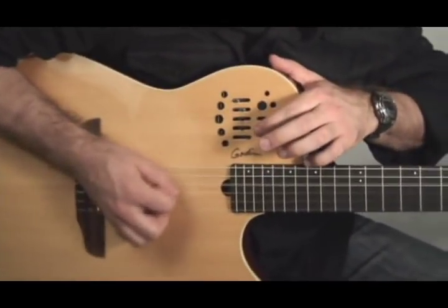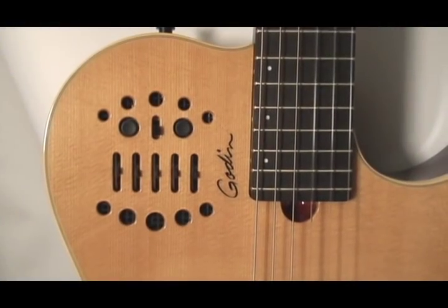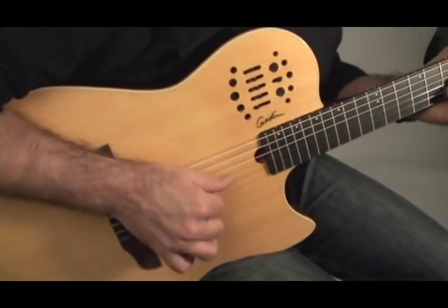Here are some examples of different tones you can achieve by using the various EQ settings on the preamp. Flat EQ setting: the perfect starting point for a great acoustic sound is a flat EQ setting. Simply raise the volume and go from there. You have all the control.